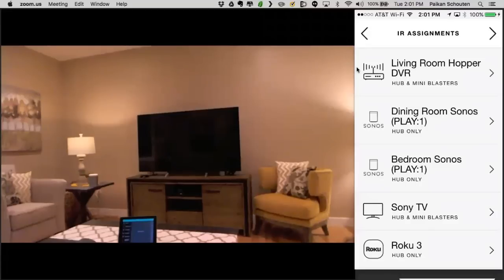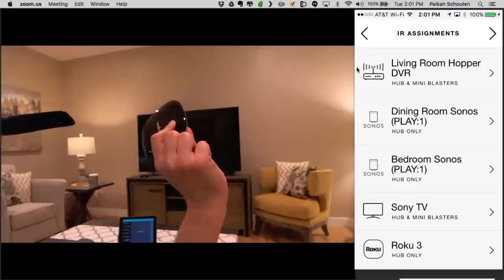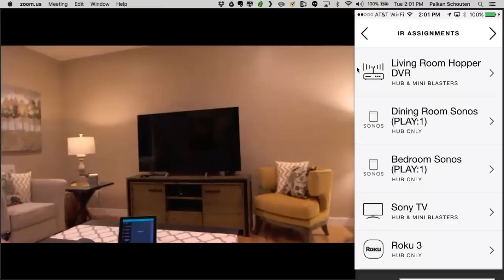Another question: what's the maximum range that the Harmony Elite can be from the hub? It really depends on your environment. It can go up to 100 feet, but that's an ideal open scenario — it's anywhere from 30 to 100 feet depending on how many walls and floors. That said, the mobile app will communicate almost anywhere in the house because it uses Wi-Fi. I've seen installers use Cat 6 cable — just cut the ends and attach it to extend the blasters, which works fine.